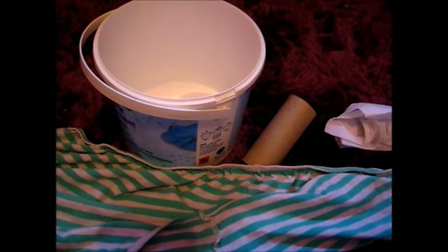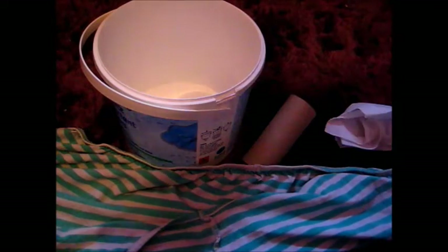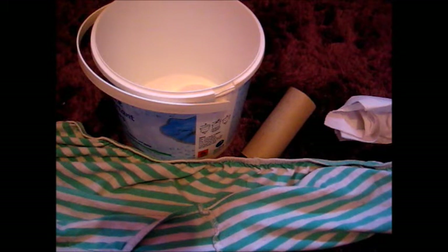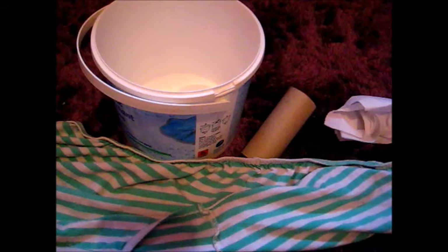Hello everyone, this is AG Lover12345 here. You may see there is a bit of a change of scenery — that is because today I'm doing a video in my bedroom. Today I'm doing a how-to video that will show you how to make an American Girl doll cinnamon bun — not croissant, sorry — a cinnamon bun. Hopefully everyone knows what a cinnamon bun is; if not, look it up.